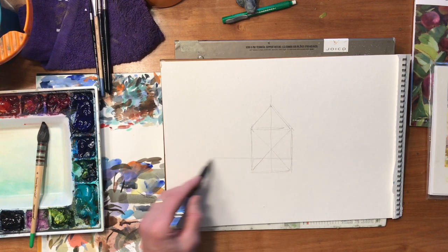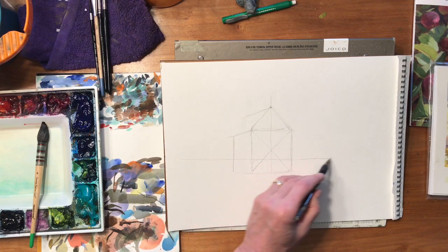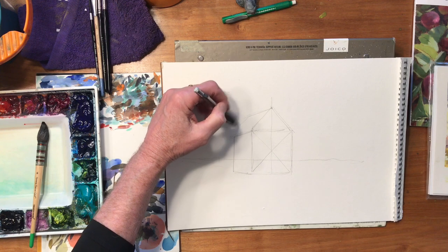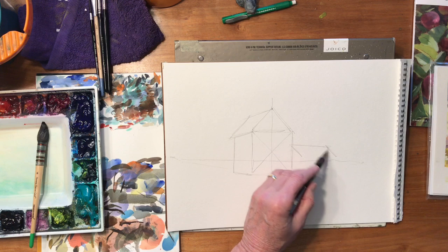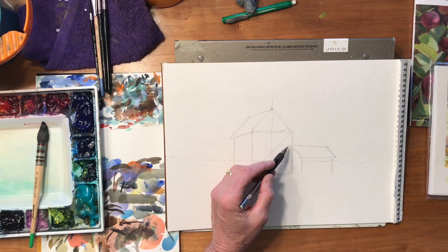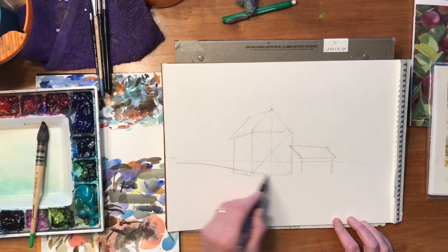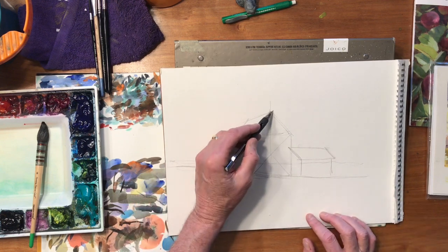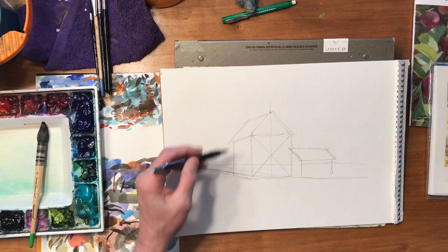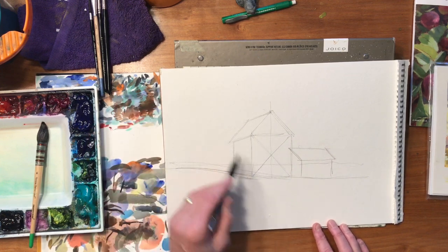Perspective all depends on where you're standing and where your eye level is. I'm going to put the eye level somewhere right in here. If this is my eye level, I know the roof and the bottom of the building are all going to end up at one point on the eye level. Let's put another little side building on here — the composition is totally up to you. I'll have that overlap a little bit, then put a hill in that covers part of the barn.